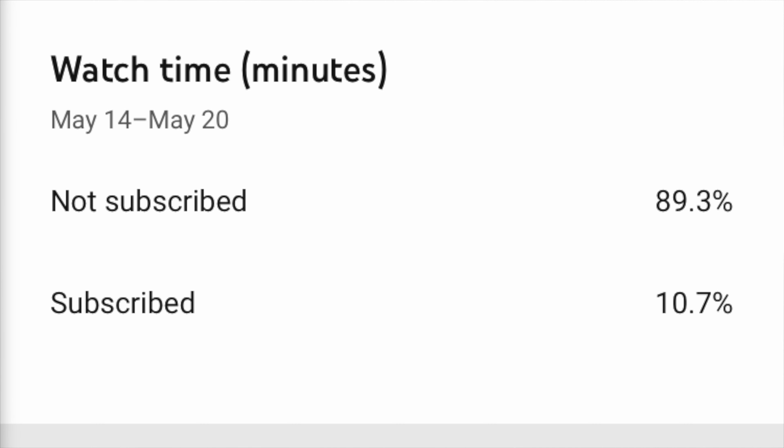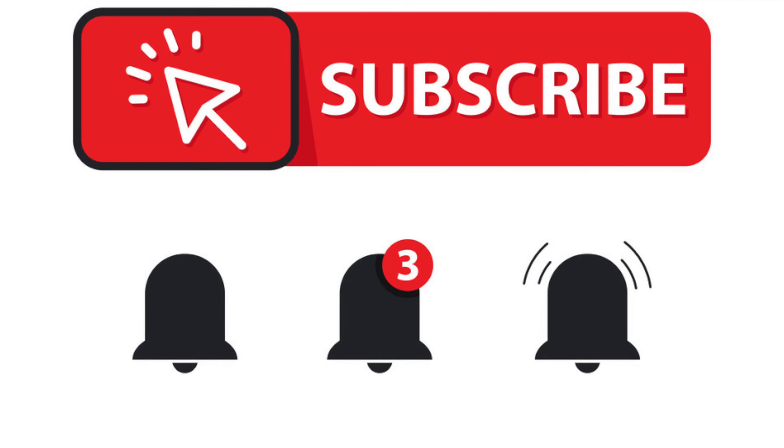But before we do that, did you know that 90% of you that watch my videos are not Brickies yet? So consider subscribing down below. Also click the bell — it will notify you every time I make a video.